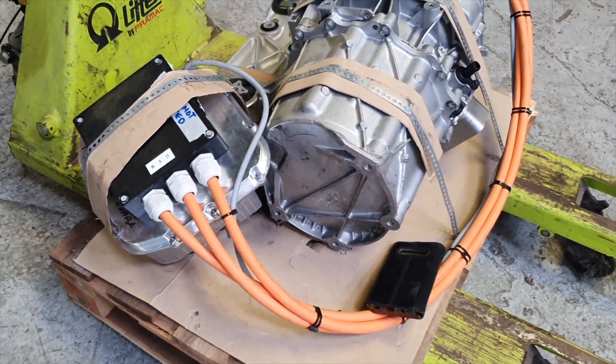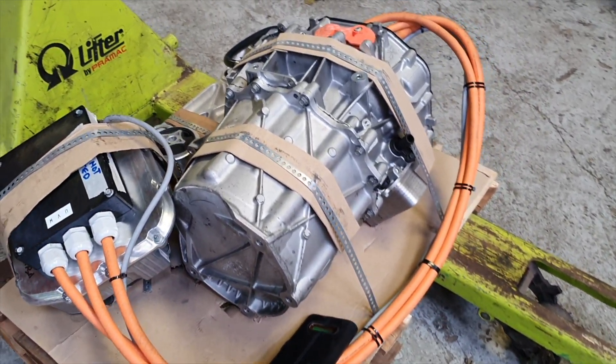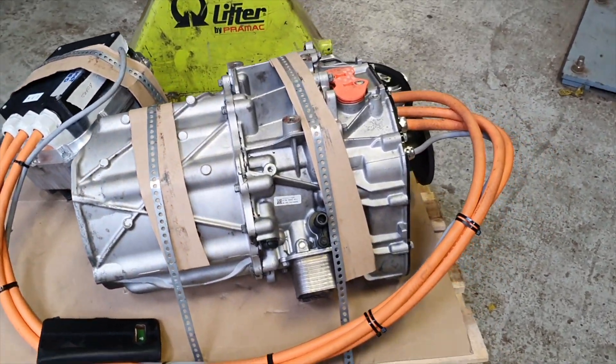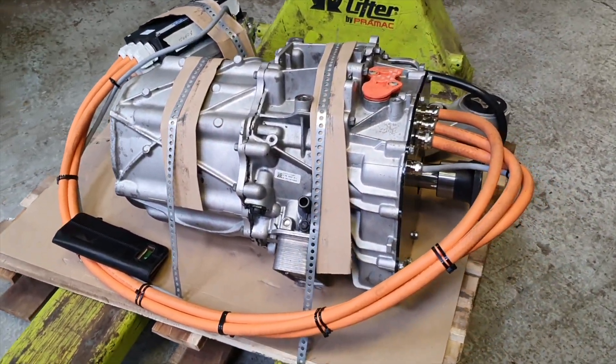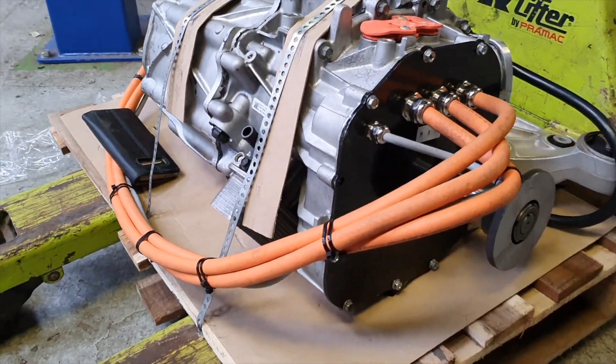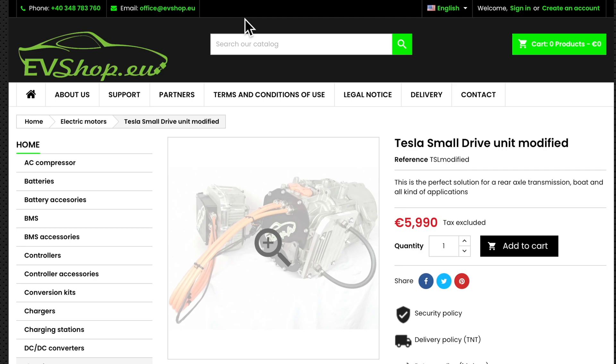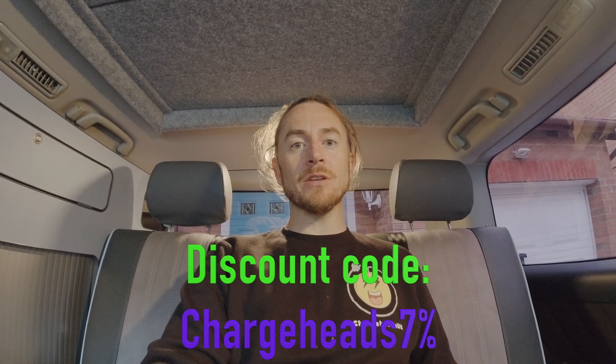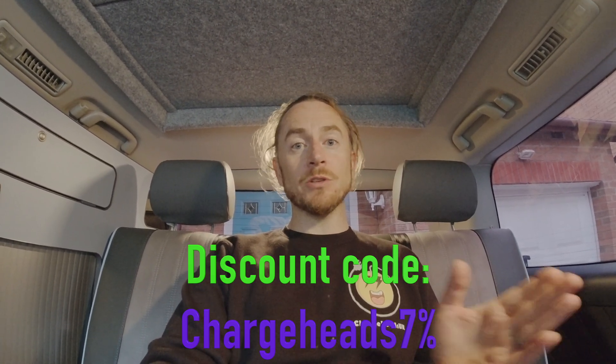Welcome back Charge Heads for another episode. I've had a few messages recently about where that Tesla motor came from, and a few times I've said I'll talk more in detail about it. So this is the episode to talk about where the motors come from. First of all, it's come from EV Shop — they used to be in France, they've recently moved to Romania. I've got some footage of Mark, one of the guys that runs it, which I'll go on to later in the program.